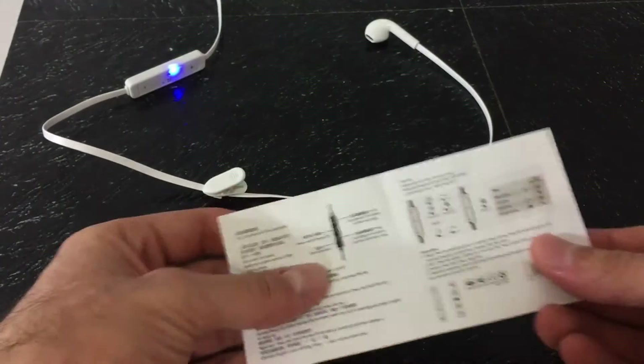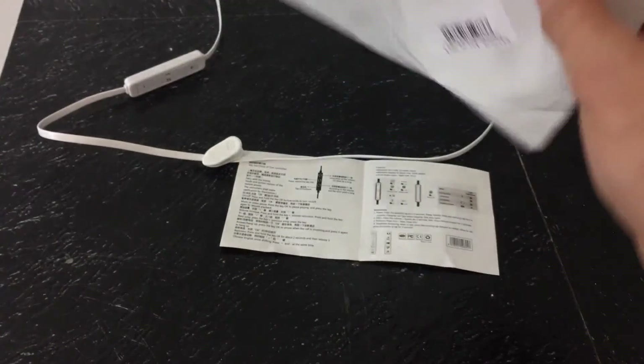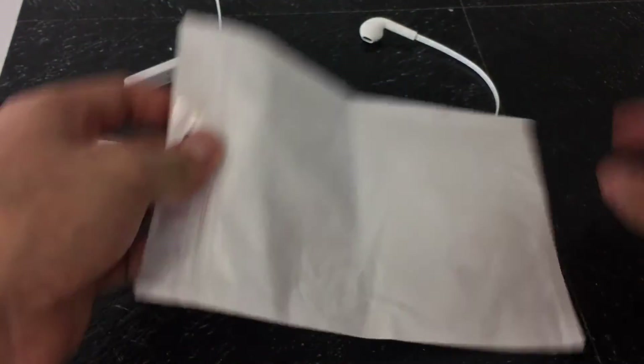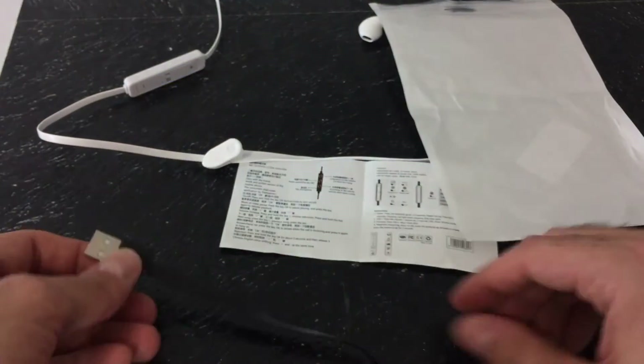These EarPods don't come with any fancy packaging — it's pretty much a plastic Ziploc bag with an instruction manual and a USB charging cable. But honestly, for $5.50, I wouldn't expect them to pack this thing up in a cardboard box with some fancy cushions.